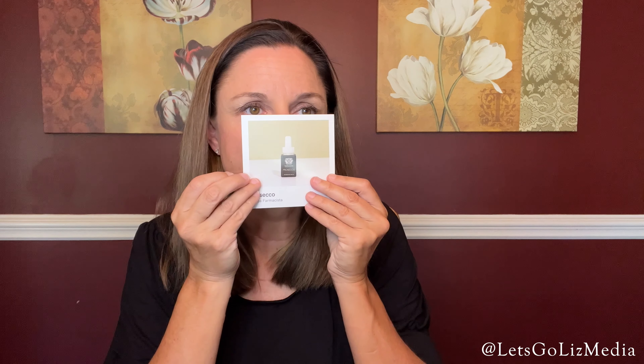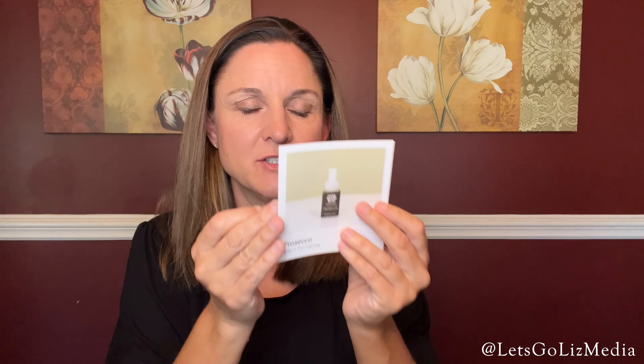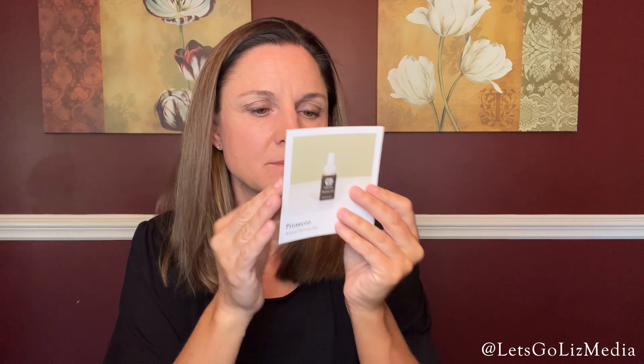The next one is Prosecco. It says it is a bubbly blend of sweet fruits, white florals, and citrus. This one's my favorite so far — I'm definitely going to put this one on my next order.